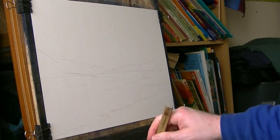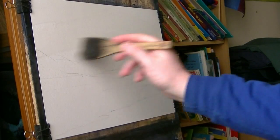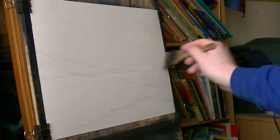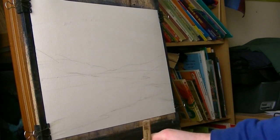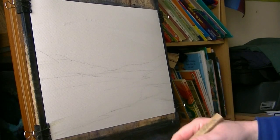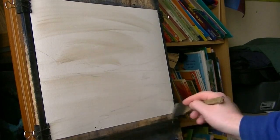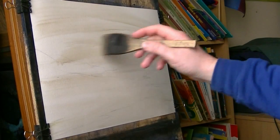Thanks for joining me again. I thought I'd just make one up today. You might be able to make out some just simple pencil guidelines I've put on the paper. I'm just going to wet it all over as usual and just give it a bit of raw sienna. Just use clean water to start with.